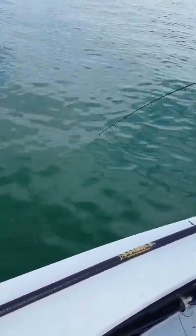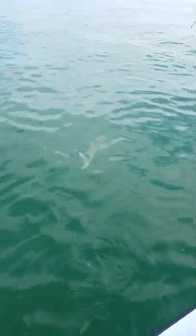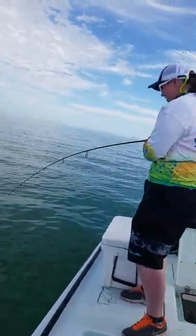Pull it up and see what it is. That's it. But what is it? Oh, it's a shark! Let's see what it is. Oh, it's a shark! It's a what kind?